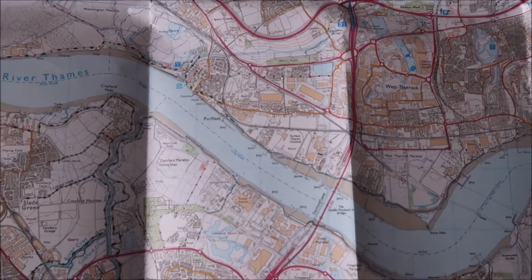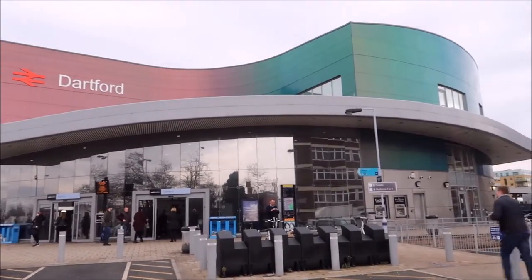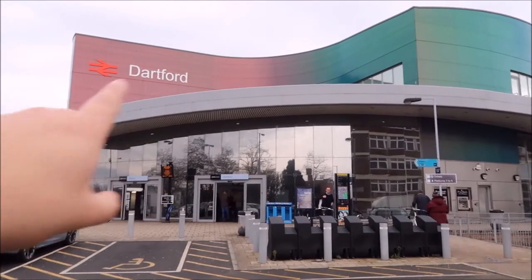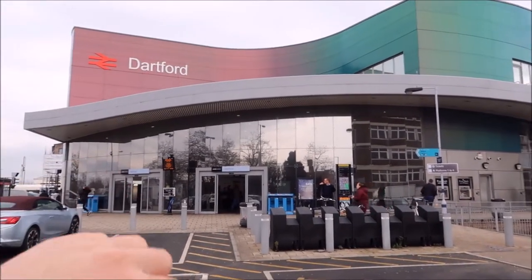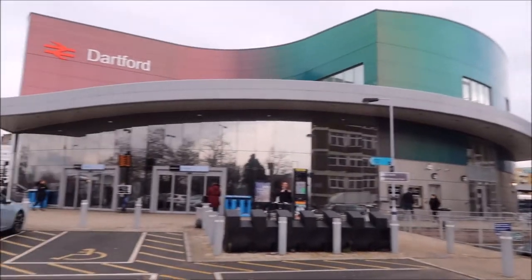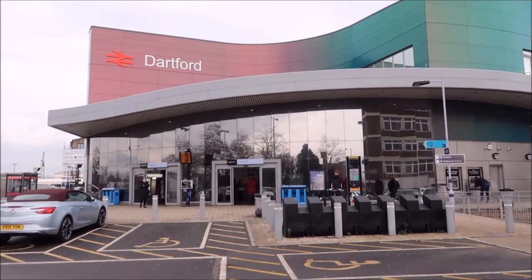Let's get straight into this, I hope you enjoy! We have now arrived at Dartford Station. It actually looks really nice — look at the transition from the reddish copper colour to the greeny colour over there. We're just going to have a quick check at Dartford High Street, and then we start our walk.